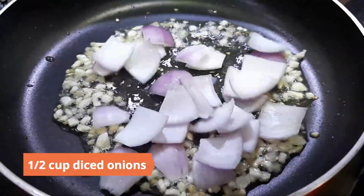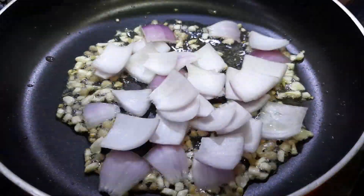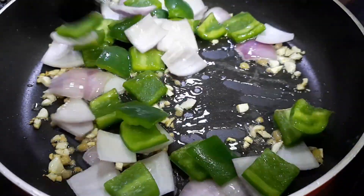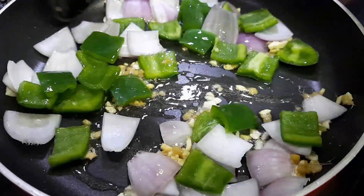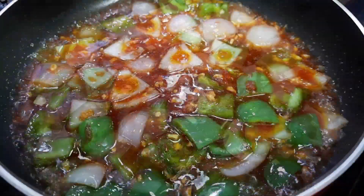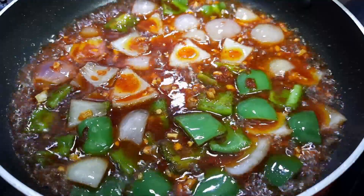Add in half a cup of diced onions and half a cup of diced bell peppers. Cook for a minute or two, then add in the sauce mix and boil for two to three minutes.